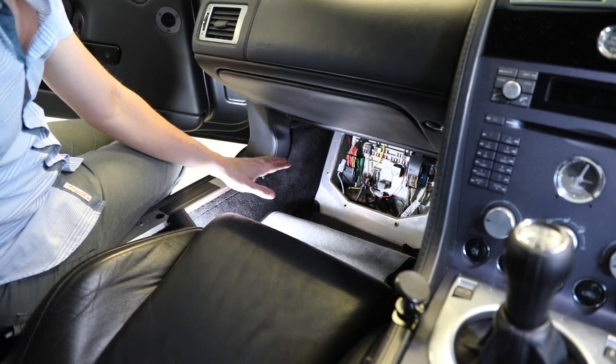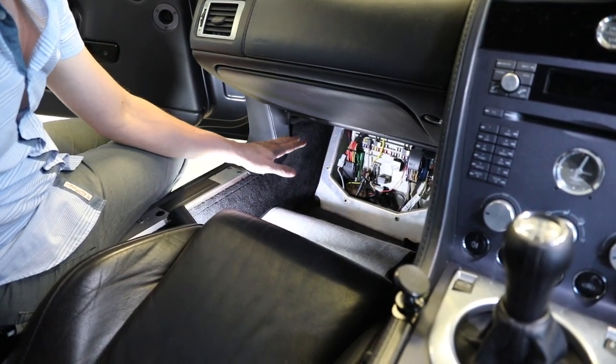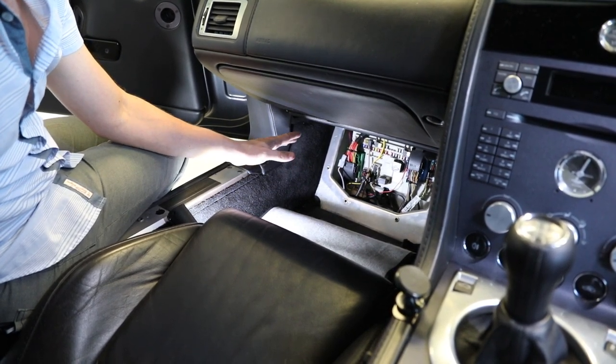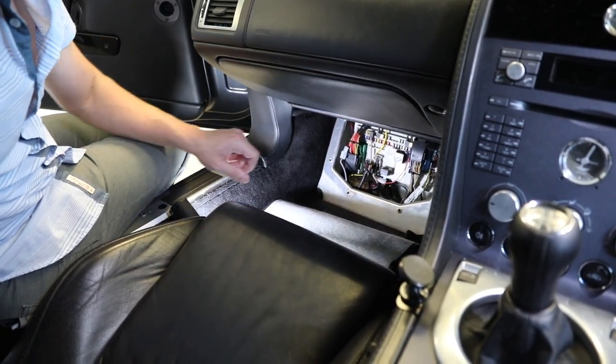The main wiring loom starts off at the SEM — that is the cabin fuse box — which is on the passenger side of the car. We're in a right-hand drive car right now, so it's on the passenger side, it's on the left. In an American car, it's going to be on the opposite side because this would be the driver's side.